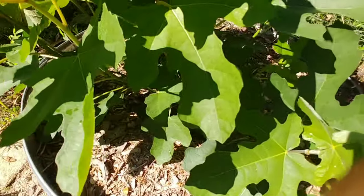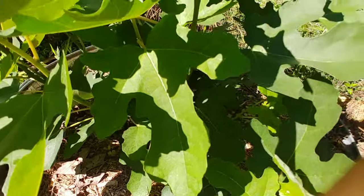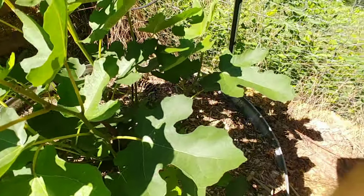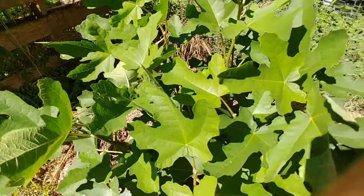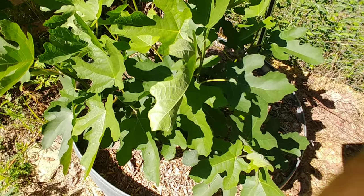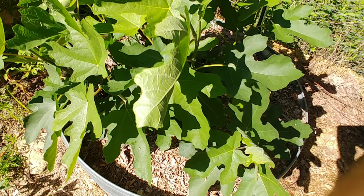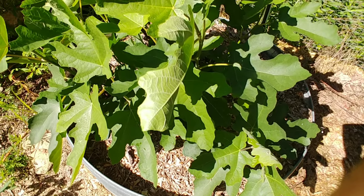As soon as it starts to form fruit on this, I'll go ahead and switch the fertilizer to a different type — the same Miracle-Gro bloom that I use on the bananas to kind of force them to fruit also. Now let me show you how to pinch a fig on this next one.